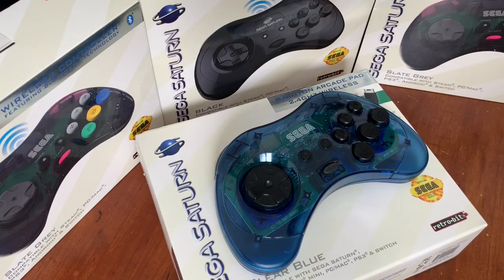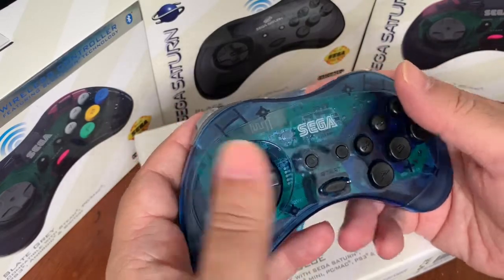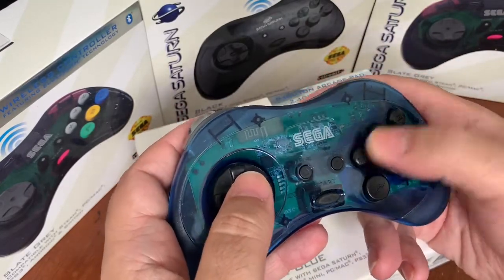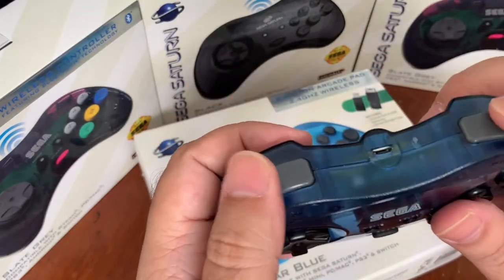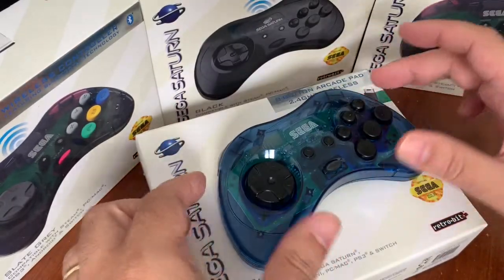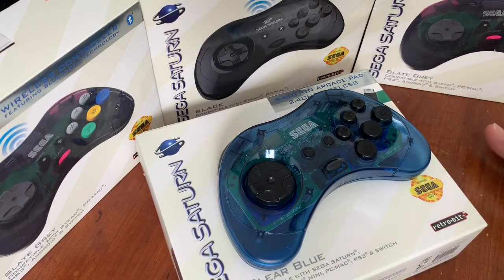I love this controller. I love the feel of it — the shape works great in your hands. It's got a nice lightweight design, the buttons are just like the original Saturn ones, they're nice and clicky, you have your shoulder buttons, and the battery life on this is great too. It lasts a long time and I've never had a problem with these.